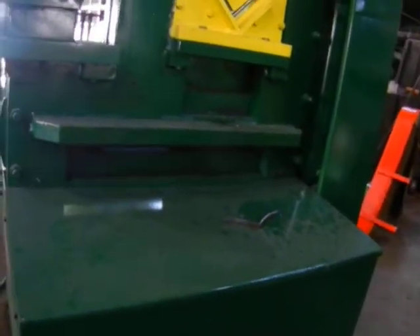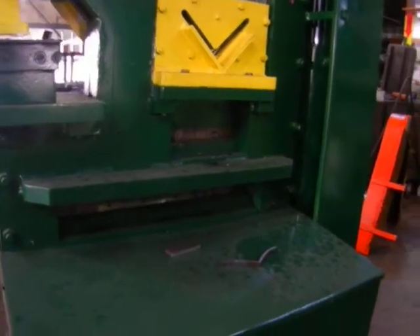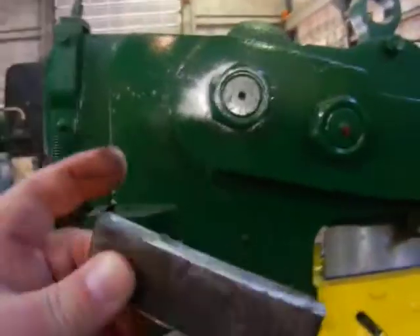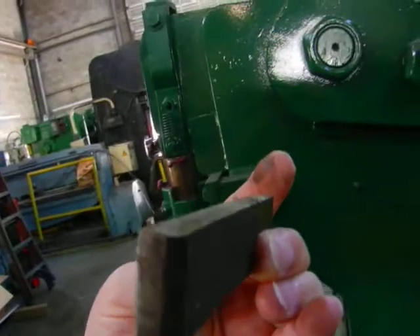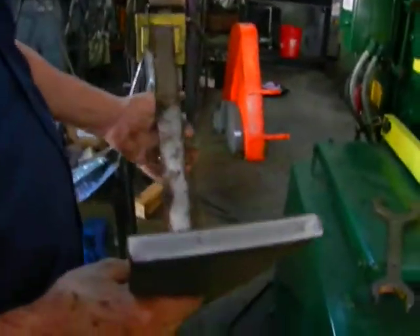Good. Very nice — beautiful cut for such a heavy piece. These blades were all sharpened by us. The machine is working beautifully. Look at that.